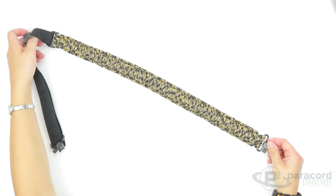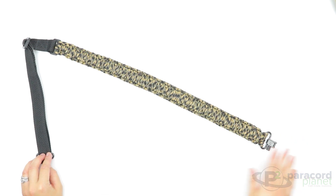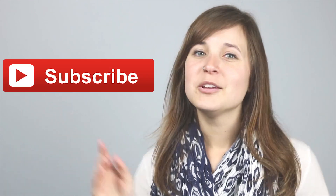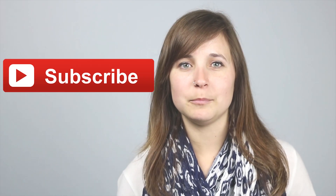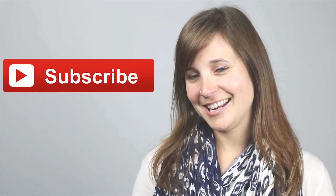There you have it — the adjustable King Cobra paracord rifle sling! Thank you so much for watching this tutorial today. If you liked it, please click the like button below and subscribe to our channel so you can get instant notifications when we upload videos, tutorials, and product spotlights. Thank you so much for watching — see you next week!